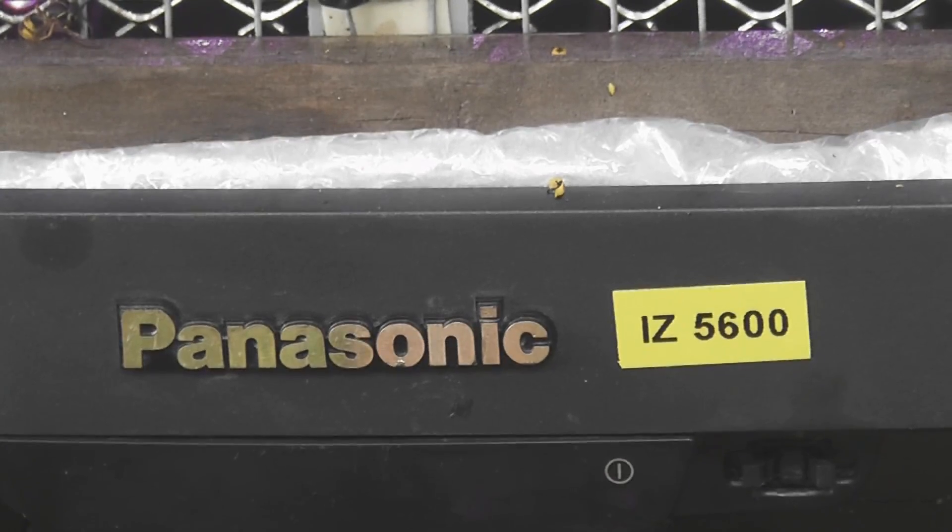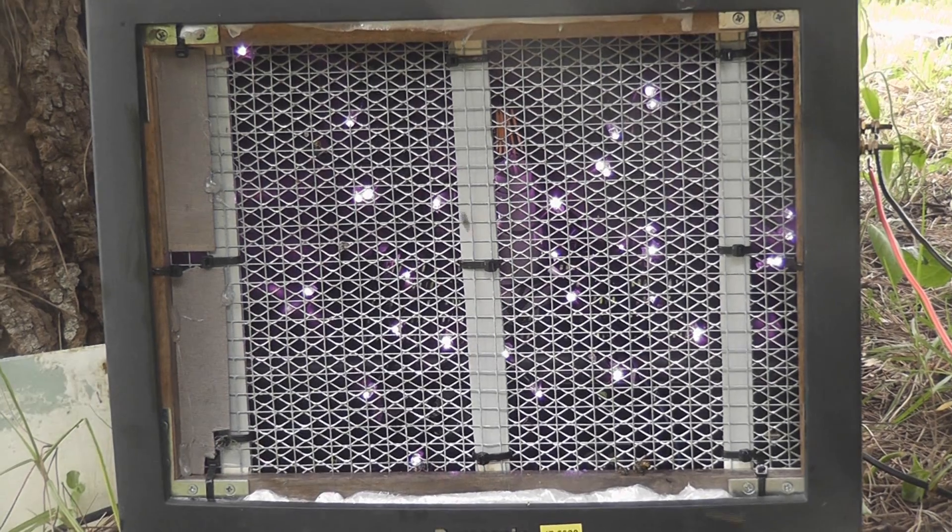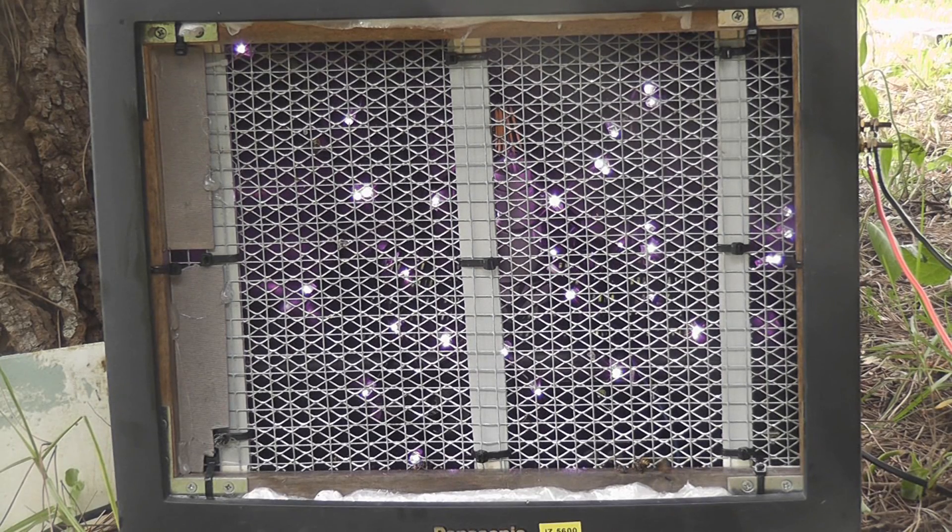The Panasonic IZ5600. Perfect, works well. Some bobs. Get multi-zap as well.